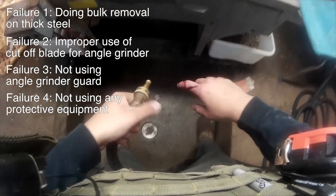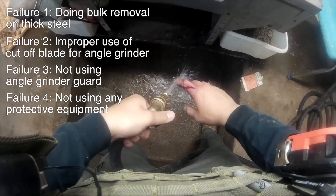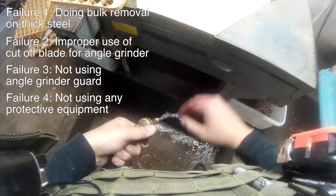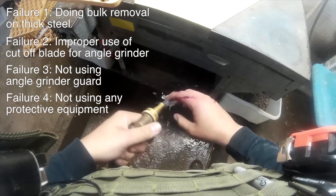I wear all of those things now, especially neck protection. In a slightly different situation, that shard from the cutoff blade could have flown into my jugular, and that probably would have been lethal.